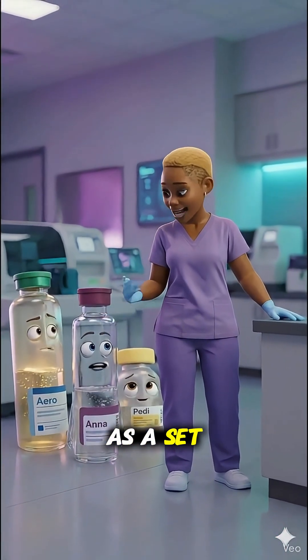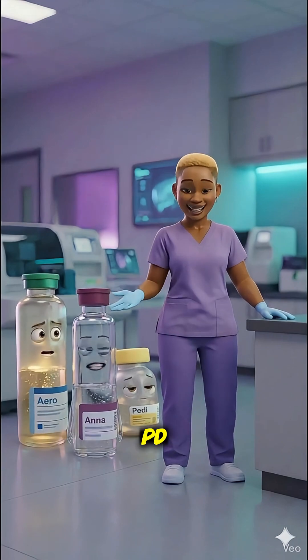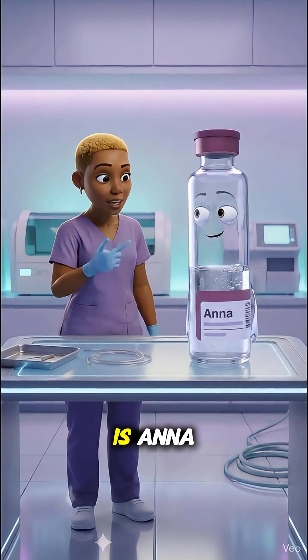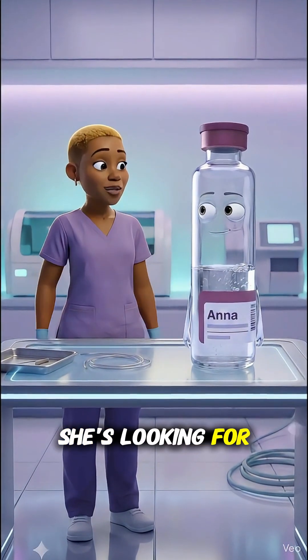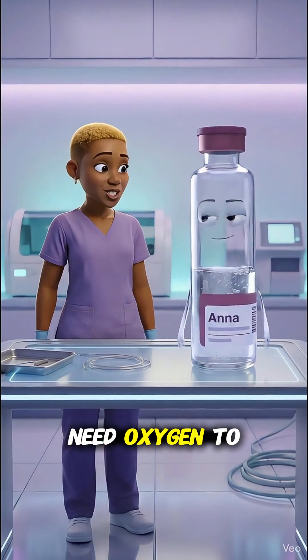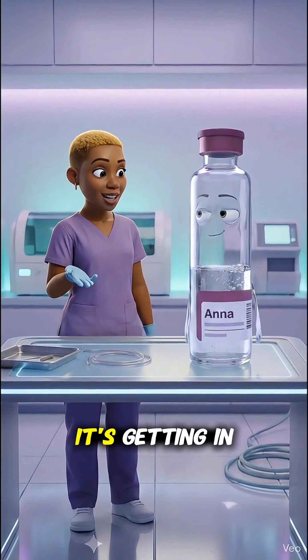They always come as a set. This one right here is Anna. She's anaerobic — she's looking for bacteria that don't need oxygen to grow. So oxygen isn't helping her; it's getting in the way.